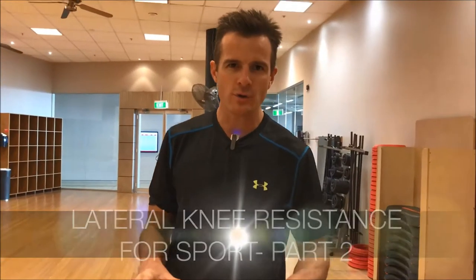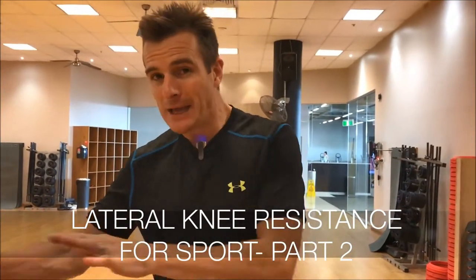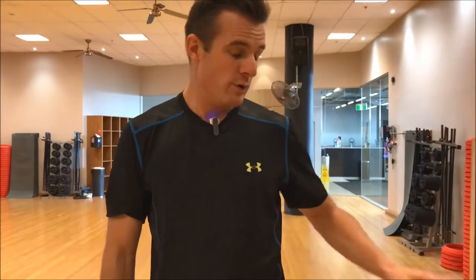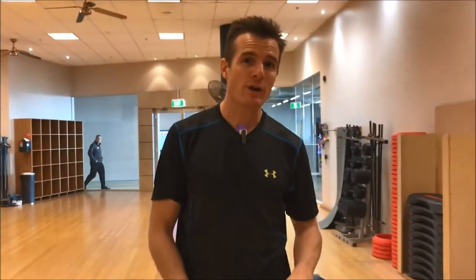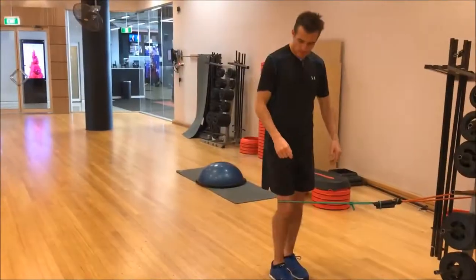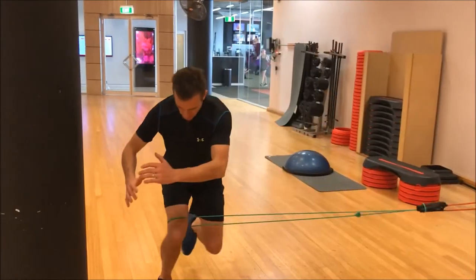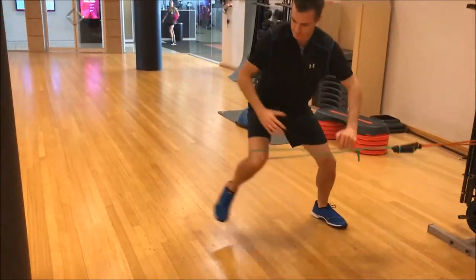Alright, so this is part two where we're advancing the first three knee lateral exercises where we use a band for resistance, and we're going to start working on some jumping, which is a little bit closer to sport-related things. First one: natural low and back. You've got to make sure you land and stick the jump.